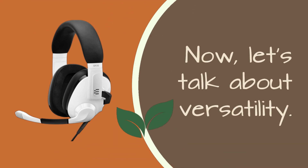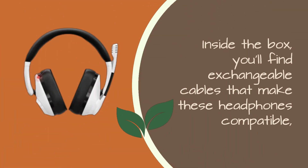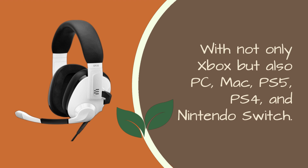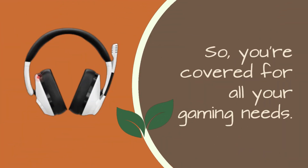Now, let's talk about versatility. Inside the box, you'll find exchangeable cables that make these headphones compatible with not only Xbox but also PC, Mac, PS5, PS4, and Nintendo Switch — so you're covered for all your gaming needs.